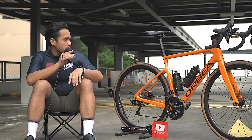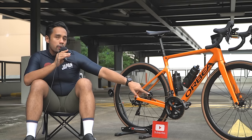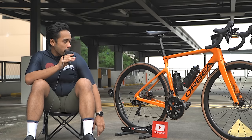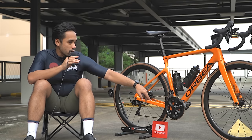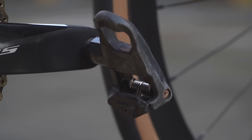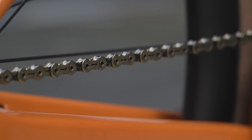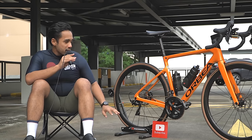I also swapped my wheelset — these are Parcours, the Parcours Grimpeur wheelset, 40mm deep. They're pretty lightweight at about 1,400 grams for both wheels. My pedals are hand-me-downs from a friend, close to 10 years old — it's an old Look Kéo model. I also swapped my chain recently after getting the bike serviced — it's a KMC 11-speed gold chain. Looks quite bling on the bike and I quite like it.